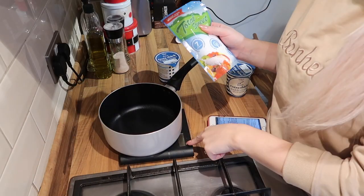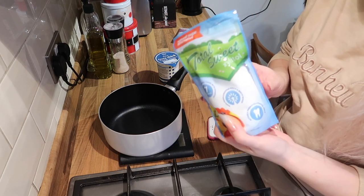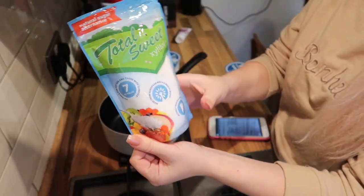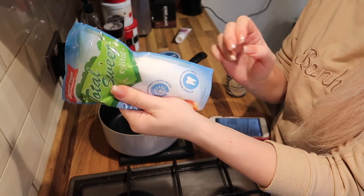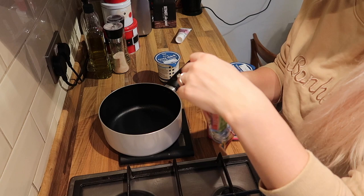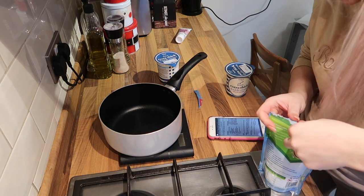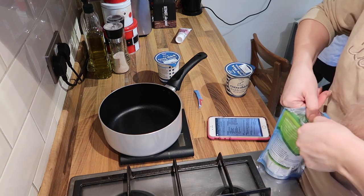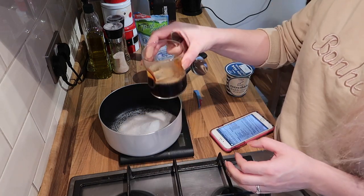I've got my little scale and first we're going to add the sweetener — 121 grams. The one I'm using is Total Sweet xylitol. This is the one I prefer: it's the cheapest sweetener, it looks like sugar, it's granulated, it doesn't have that aftertaste, and it's pretty sweet.